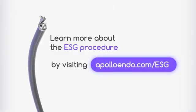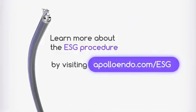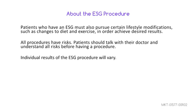Learn more about the ESG procedure by visiting apolloendo.com/ESG. Patients who have an ESG must also pursue certain lifestyle modifications, such as changes to diet and exercise, in order to achieve desired results. All procedures have risks. Talk to your doctor and understand all risks before having a procedure.